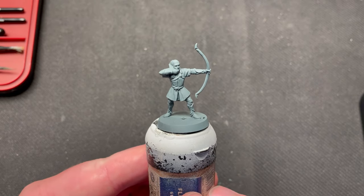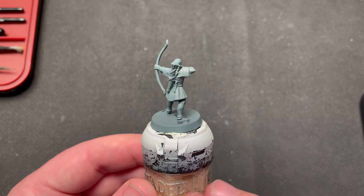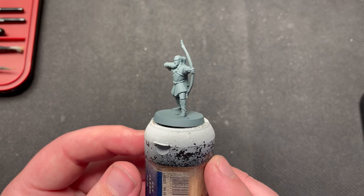Hello and welcome to Fox Gaming. Today I'm painting Legolas. This is the fifth video in a series of videos where I paint up the entire Fellowship of the Ring. He will be painted to a parade-ready standard. Let's begin.